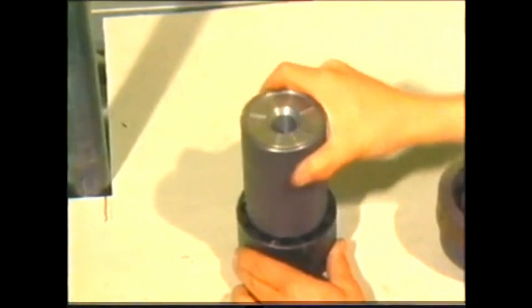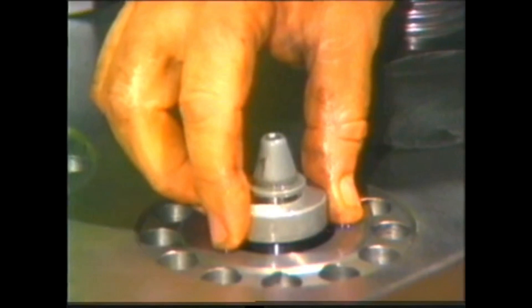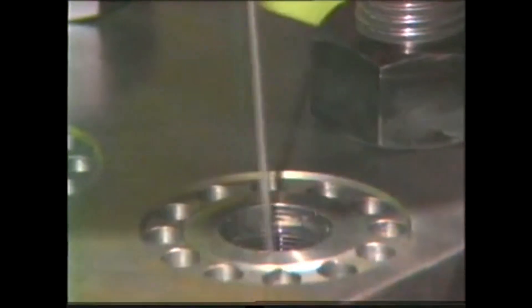After cleaning the fuel pump block thoroughly, the suction and spill valves are rinsed in clean diesel oil and refitted without their springs. The pressure bushes are tightened to 300 newton metres.